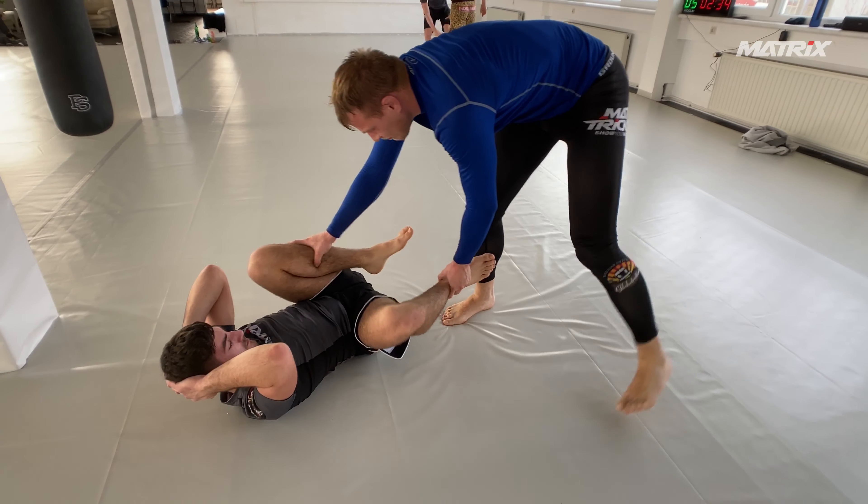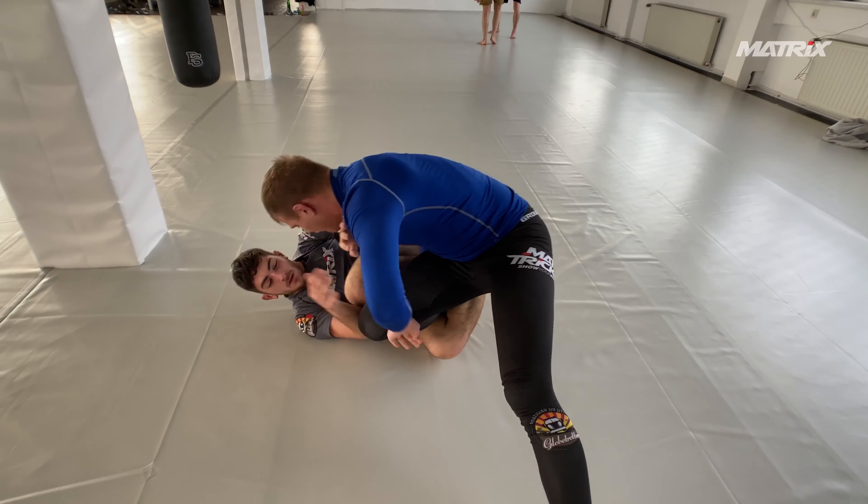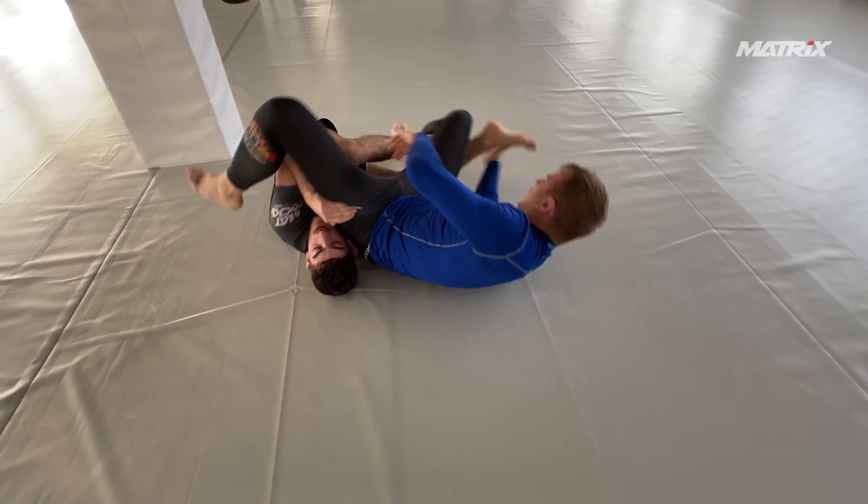Welcome back to part two — Jakub versus Bruno. Jakub is guard passing, standing passing, tries a knee slide, now tries a back step.